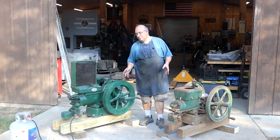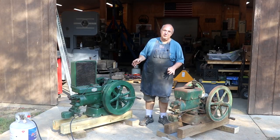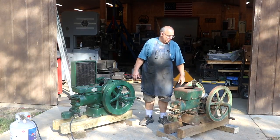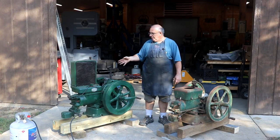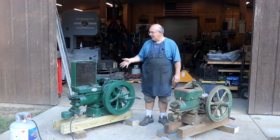I am not an expert on hit and miss engines. I've played around with them some over the years — I know a little bit about them, just enough to be dangerous. But this one will be a restoration project down the road. Fortunately I think it's in pretty good shape, and we'll show you a little bit about that in a minute as well. Let's start out — I'm going to see if we can get this one here cranked up and let you kind of see it.